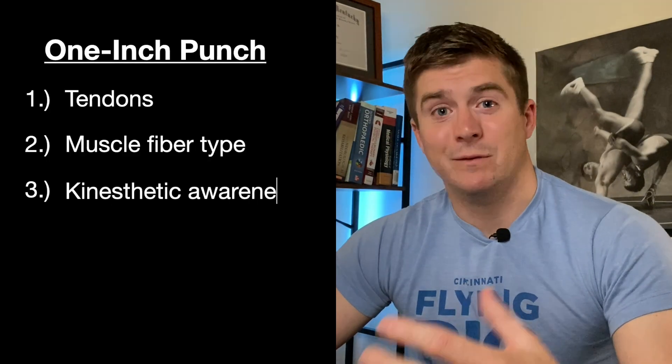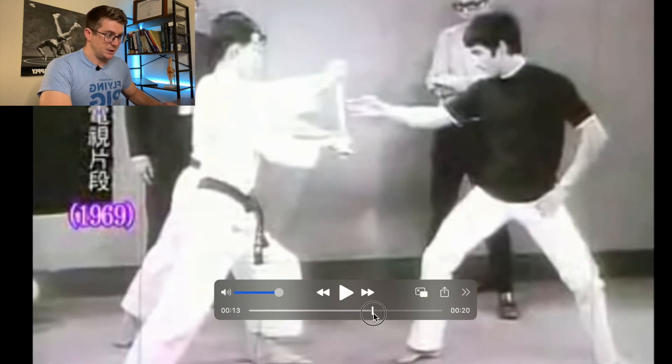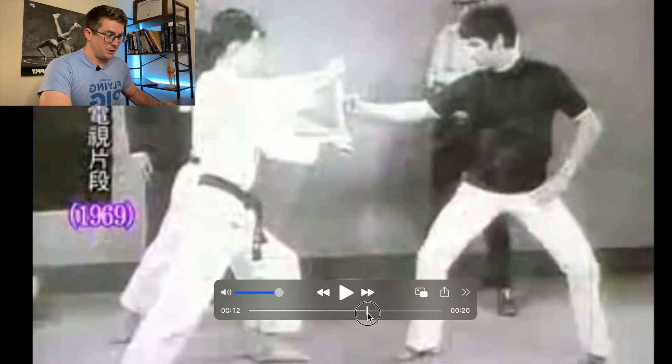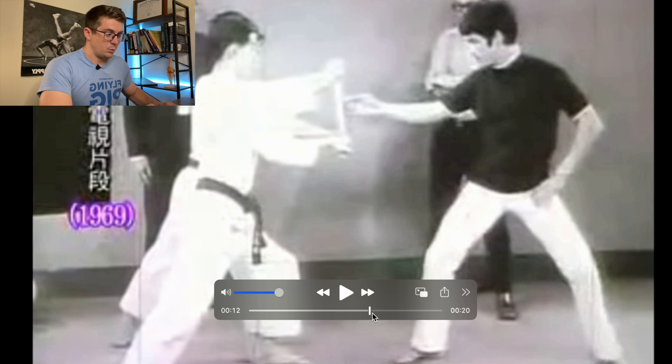So we have stiff tendons in combination with type 2 muscle fibers that help set the stage for really quick movements. Coordinating them, however, is another issue — but rather than explain, let me just show you. We're going to start with the famous video of Bruce Lee breaking this board, and then go to the other famous video of him doing the one-inch punch and knocking the guy down into the chair. He moves so fast that it's kind of hard to detect some of these things, so just bear with me. We're going to start from the floor and move all the way up the chain through the arm to see how he distributes force to the board in a very quick, powerful movement.